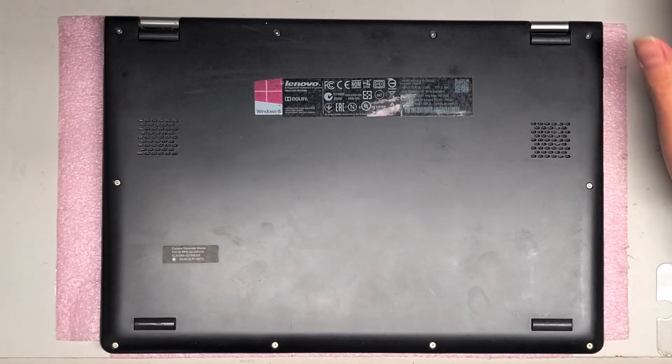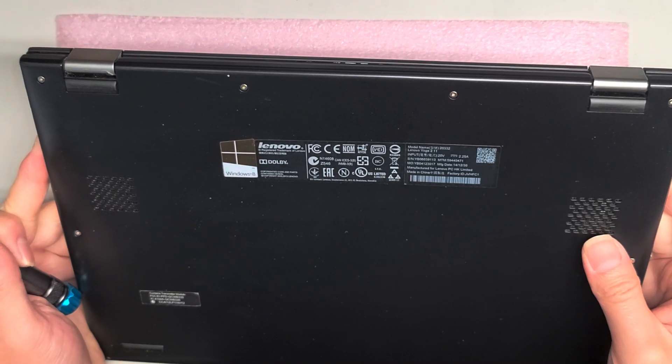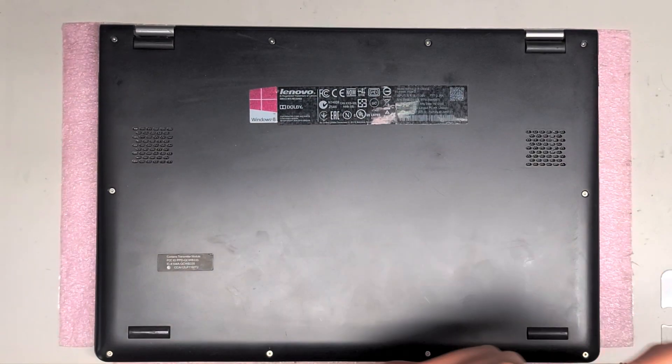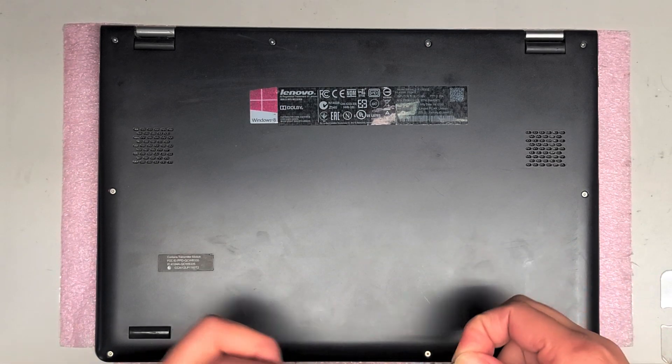I'm going to show how to open up and disassemble this Lenovo Yoga 211, model 20332. First, what you're gonna need is a T5 screwdriver. We're gonna take the T5 and remove all the screws from the bottom.